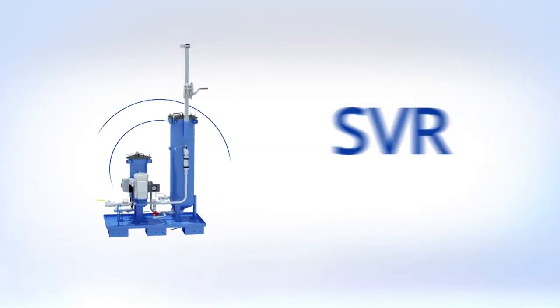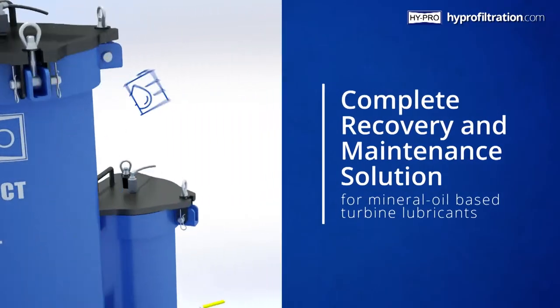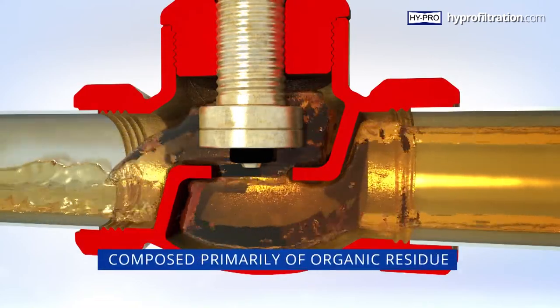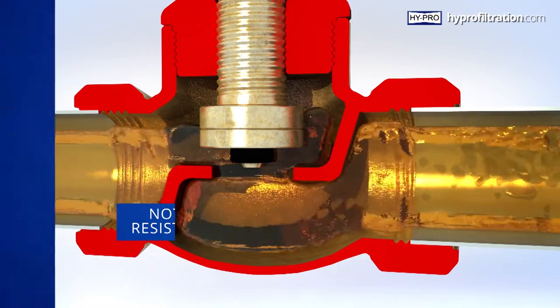The SVR Soluble Varnish Removal System is a complete recovery and maintenance solution for mineral oil-based turbine lubricants. What exactly is varnish? It's a thin, oil-soluble deposit composed primarily of organic residue and is not easily removed due to its resistance to saturated solvents. It starts with oxidation.